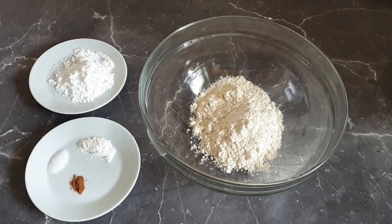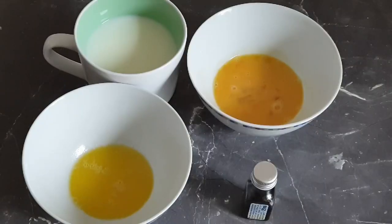For this recipe I'll be using one cup of flour, two tablespoons of granulated sugar, one and a half teaspoons of baking powder, half a teaspoon of salt, and half a teaspoon of cinnamon. For the wet ingredients I'll be using one large egg, half a teaspoon of vanilla extract, two tablespoons of melted butter, and one cup of milk. I'll also list the exact measurements in the description box below in ml and grams.